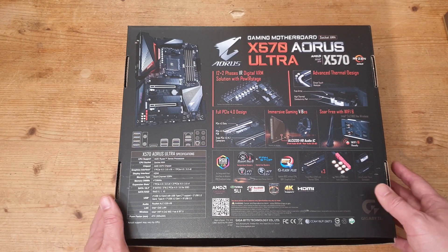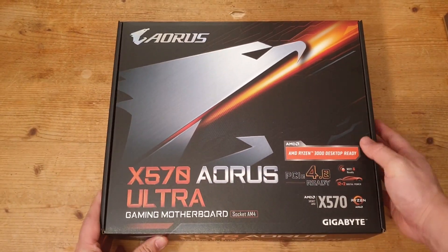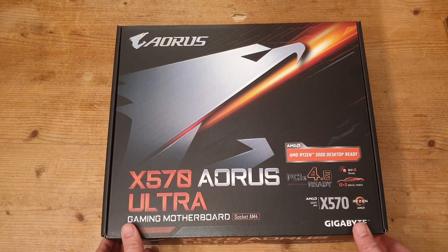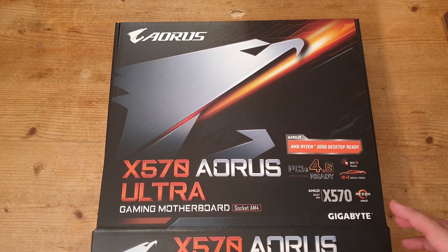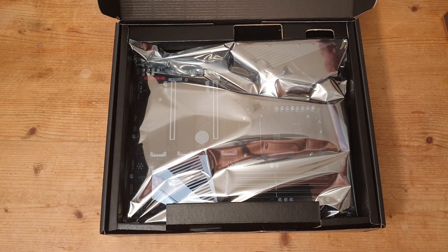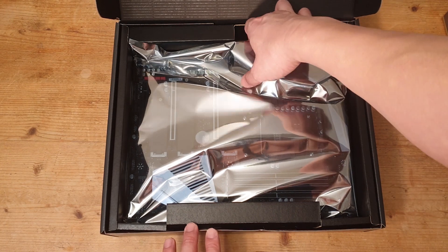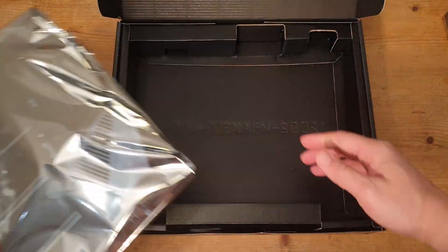Let's turn this over, open it up and see what's inside. First we have the motherboard, all wrapped up in a shiny anti-static bag. We'll come and look at that in a minute.